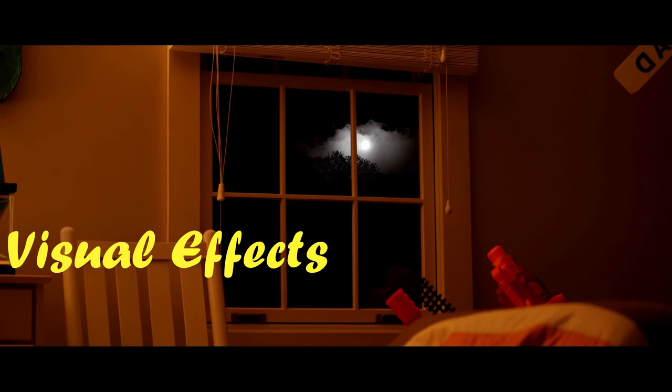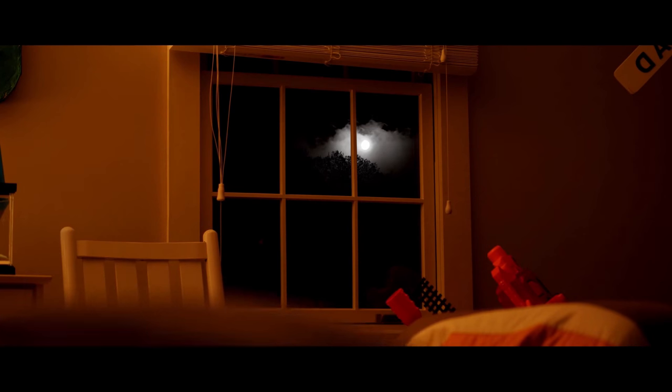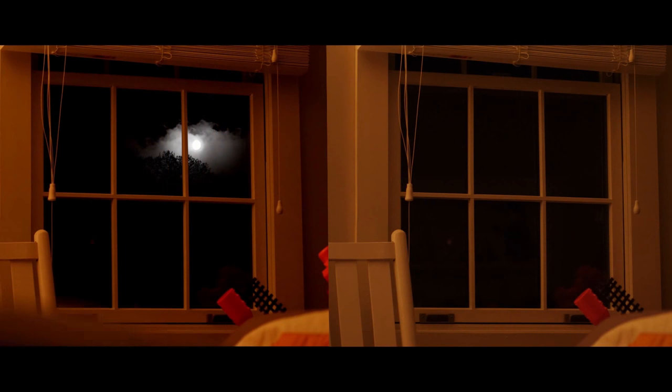In the shot where I'm doing push-ups in my bedroom, fun fact — the moon, the clouds, and the trees are not there; that is visual effects. The original shot I wanted to have the actual moon in, but I was not able to fit the moon out of the window in the time I had to film, and it looked a bit bland — just a dark window. So I added a bit more to the shot, a bit more inspiration for the character, by adding a moon, meaning they could reach for the stars. So yes, that is visual effects.